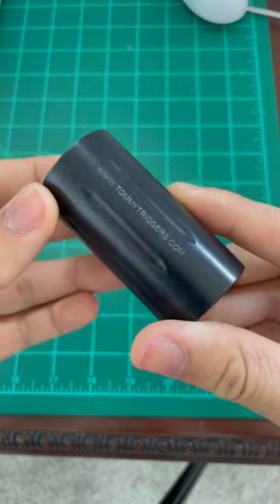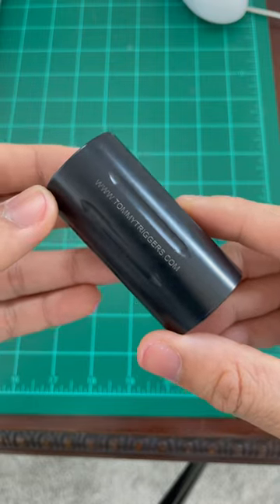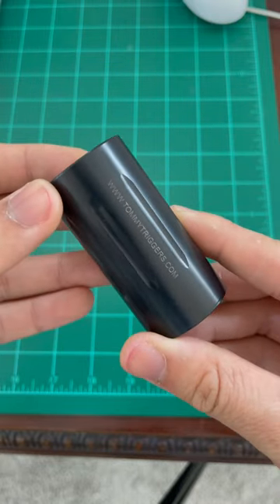This is the Tommy Triggers Forward Blast Muscle Device. It is a two-piece muscle device that fits onto any standard AR-15 derivative with the 1.5x28 thread pitch.